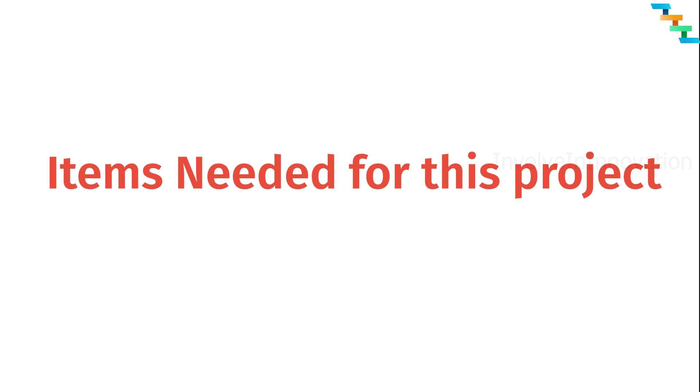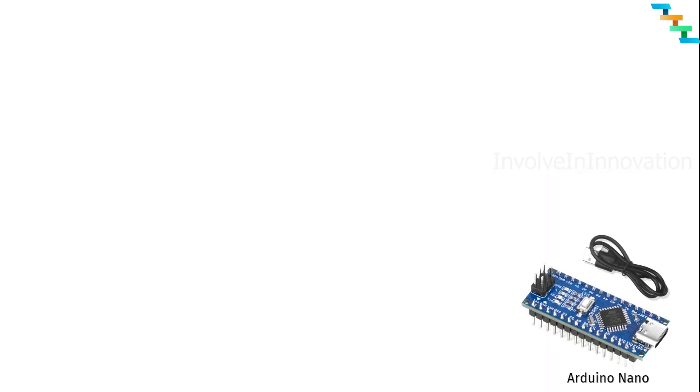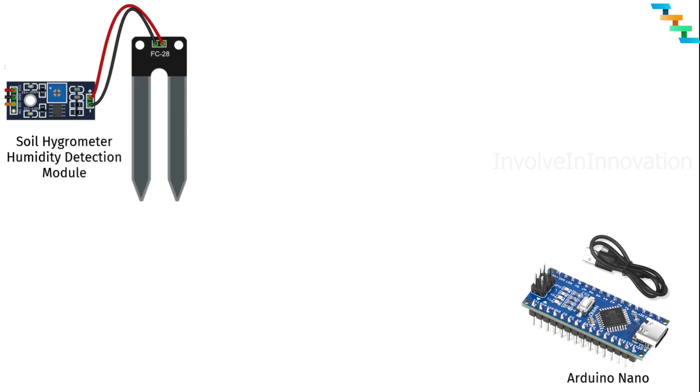For this project we need an Arduino Nano — even an ESP32 is fine. A soil hydrometer humidity detection module to detect the moisture level in the soil where the plant is planted. An RGB LED to indicate the moisture level: if the moisture is sufficient we will glow it green, if the moisture is not sufficient we will glow it red.